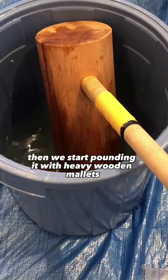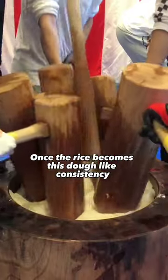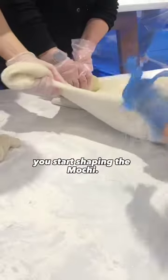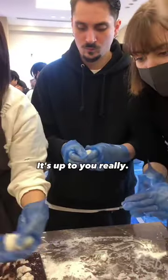We start pounding it with heavy wooden mallets called kine. Once the rice reaches a dough-like consistency, you start shaping the mochi — either small bite-sized pieces or bigger ones. It's up to you.